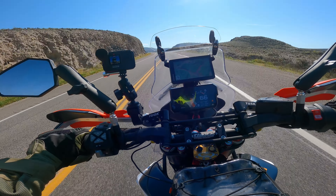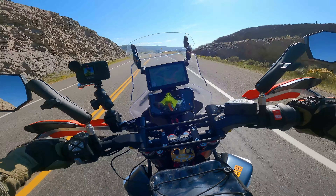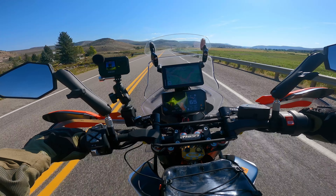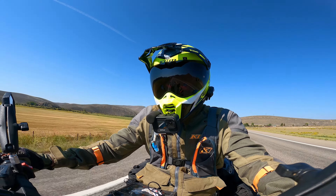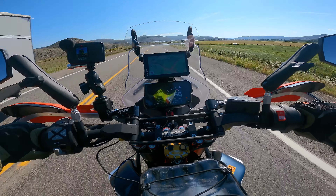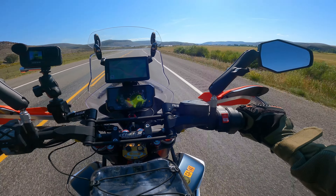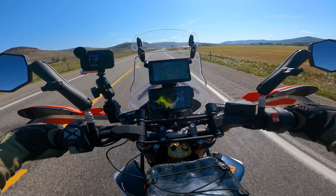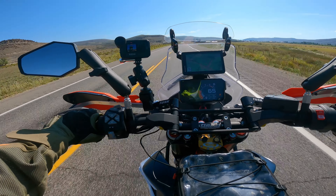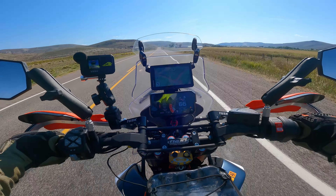Good morning from day three of the Colorado BDR. We stayed in Gunnison at the KOA overnight — it was awesome because we had showers, a grassy area, we could do some laundry, and they had snacks and cold drinks. Really nice to get cleaned up and kind of reset like that. We tried to fix Jeff's leaking fork seals. I don't know how successful that's going to be — since he can't hear me right now, I can tell you I don't think they're going to hold. I think the seals were shot in his bike.